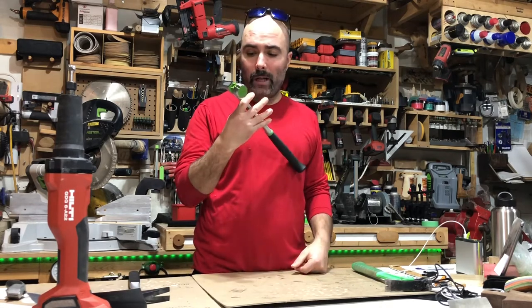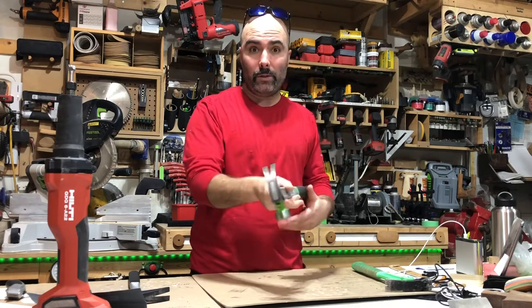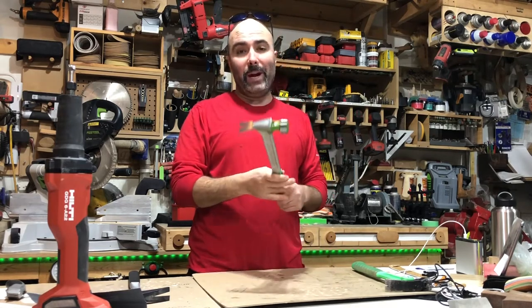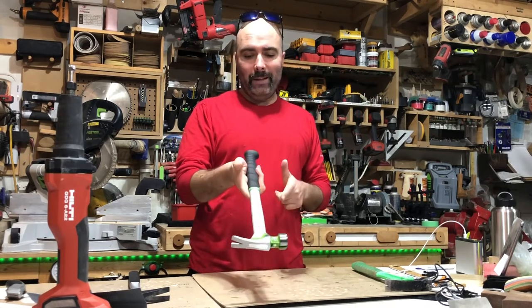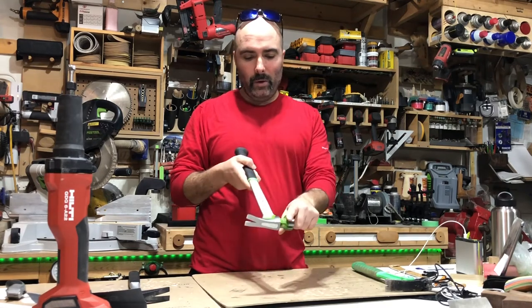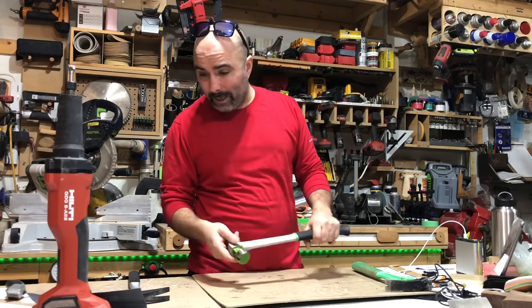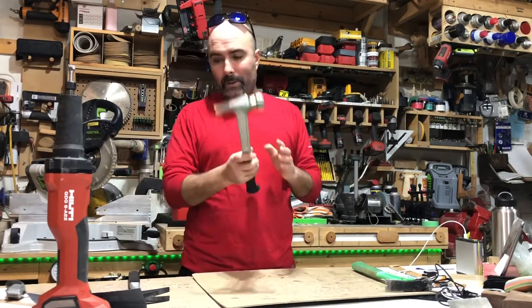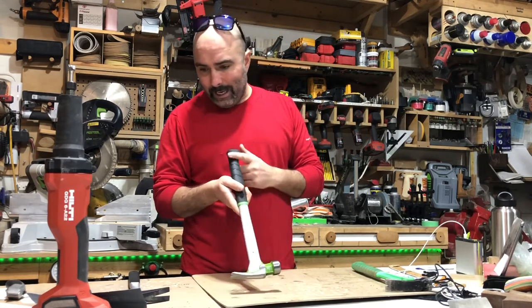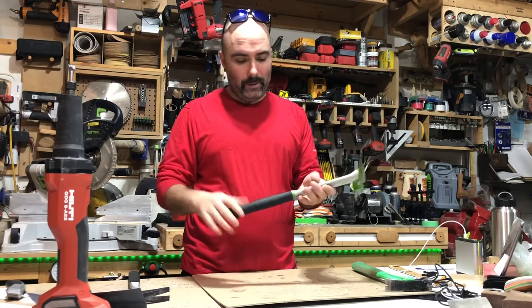Here we've got a pre-production hammer from a company named Sternus from Asia. It's a brand new company and this hammer is pretty unique — it's an aluminum shaft with a steel head. This is a 13-ounce steel head made from 1055 carbon steel, the shaft is 6061 aluminum alloy, and the grip is TPE.